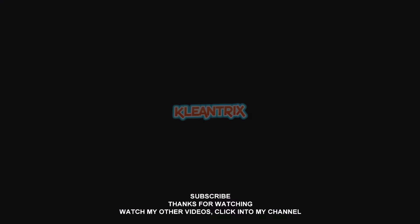Thanks for watching, and peace. We'll see you next time.